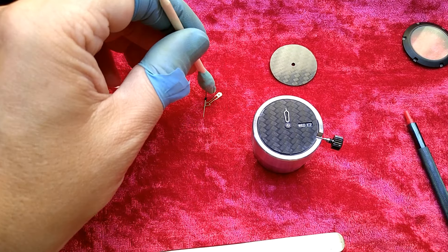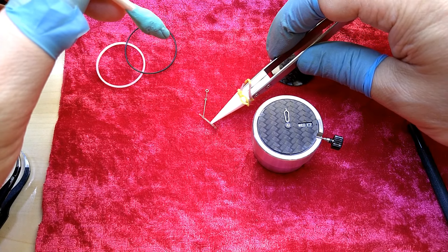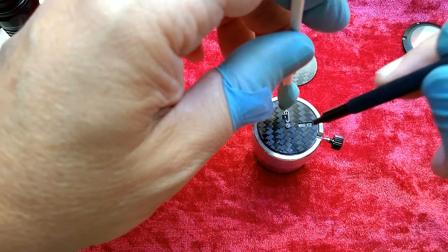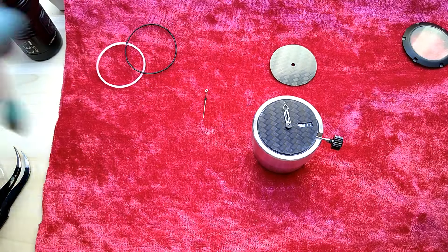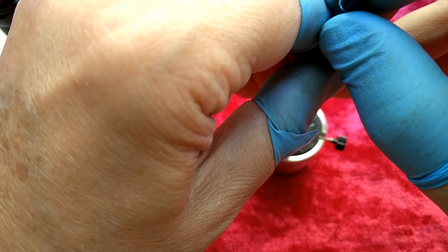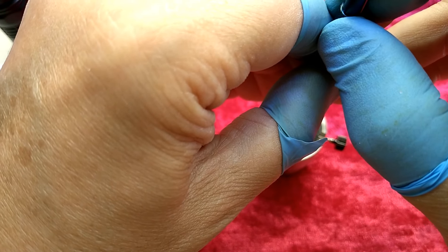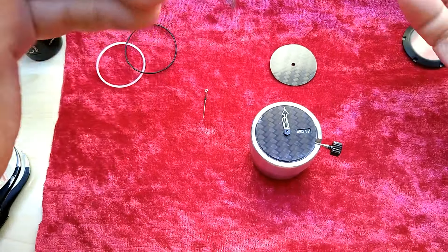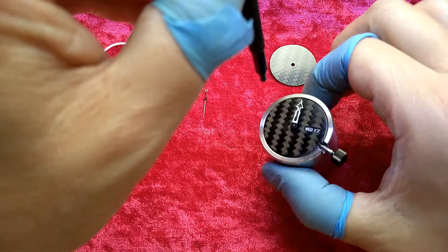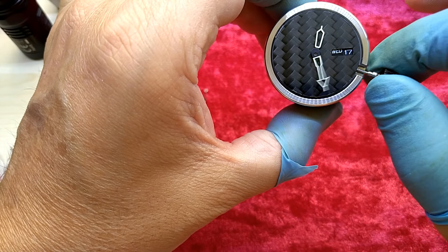I might do this again if the edge shows from the dial, and I may add some lume on that. I don't care that much about the logo because this is my watch — it might have a Seiko movement. I really have to be delicate with this. It's not on there yet — just for good measure. I told you it's not on there yet.